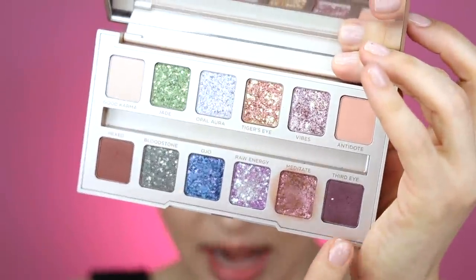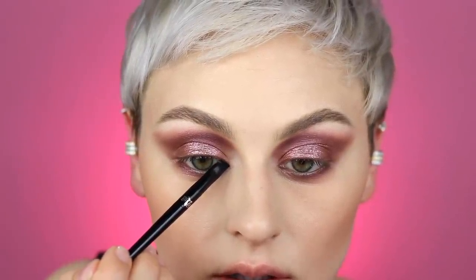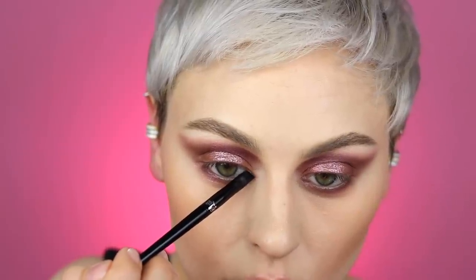I want to deepen up close to that lower lash line a little more and make it just a tiny bit more purple, so I'm going to grab "Third Eye" again on a MAC 239S definer brush and run this really close to the lower lash line. Then using the KVD Beauty number 70 angled liner brush, I'm going to pick up Third Eye and use it to ever so slightly extend my inner corner just right here. I find it more flattering on my eye shape to extend from the bottom rather than the top.